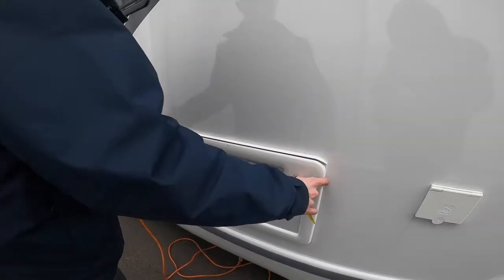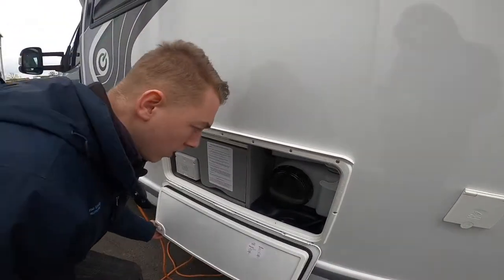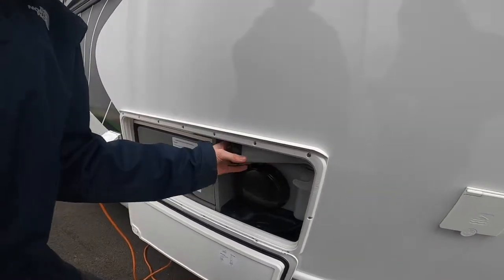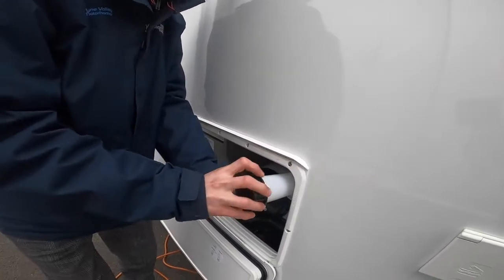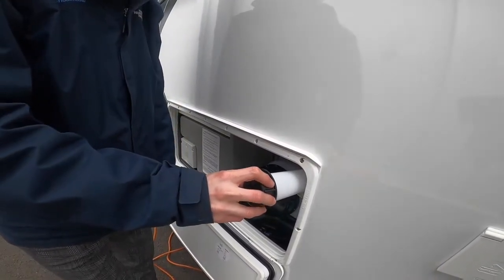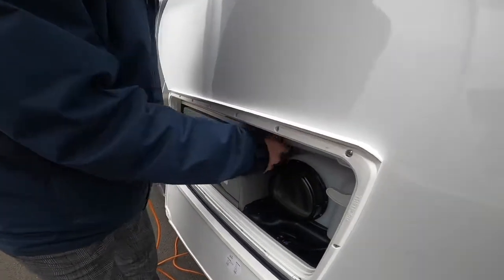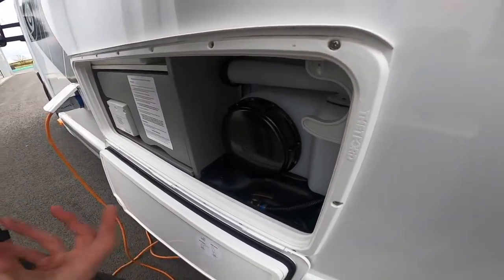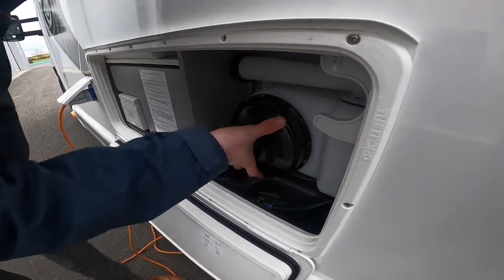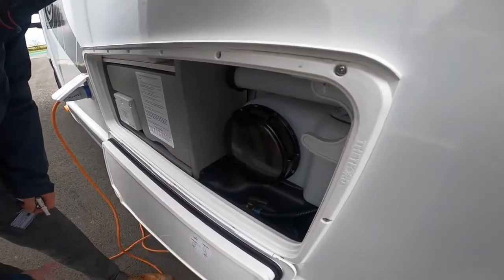This is called your Technibox Locker. Push the head to open and you'll see the filler for your fresh water system. Get a hose pipe, put it in there and fill until it overflows. I'd also recommend getting some connections as it's just a brass tap on site. You can take this cover off when the tank's empty to wash and clean it out once a season.